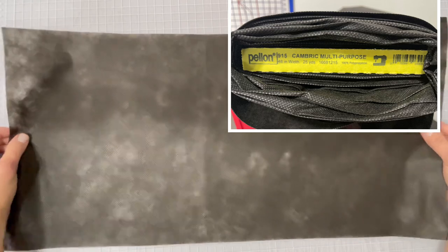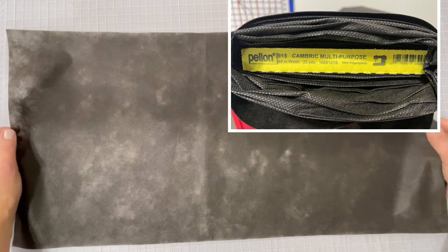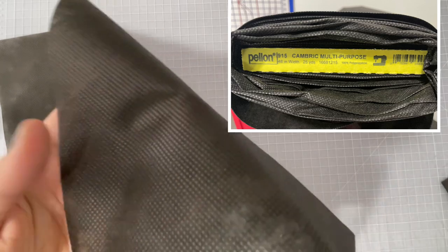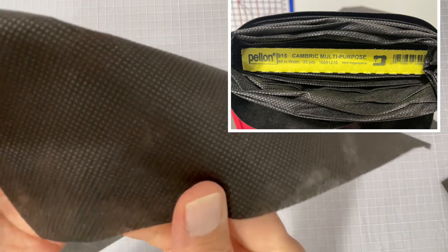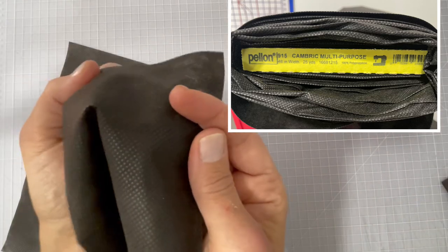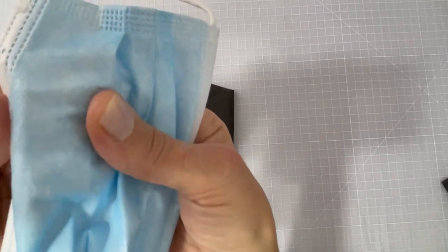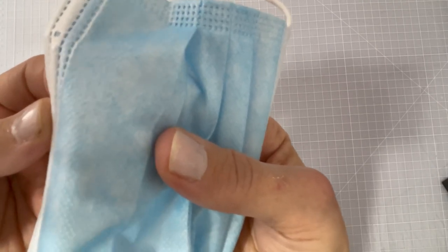We're going to make three masks out of a 12-by-24 piece of cambric. There is a right and wrong side to cambric — you can see it has little diamond shapes on it. The back has more of a flat sheen. If you look close at the disposables you can see that same little dimpling of the diamond shapes.